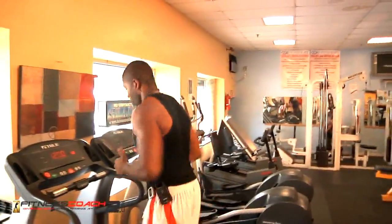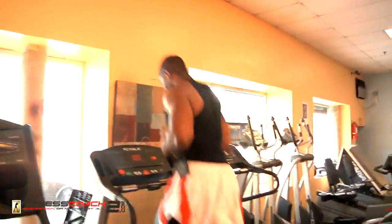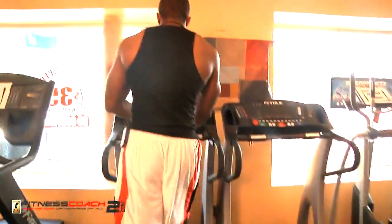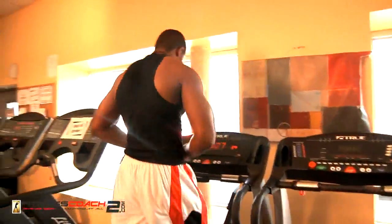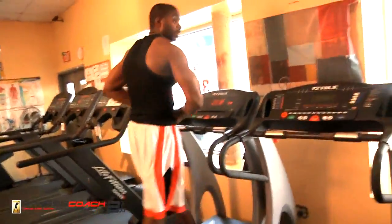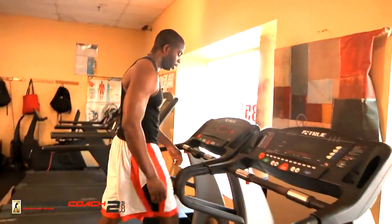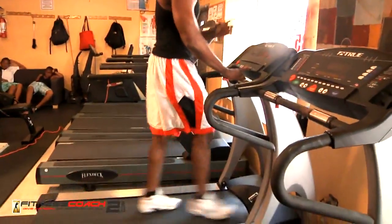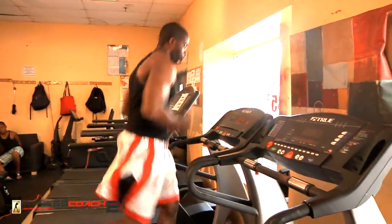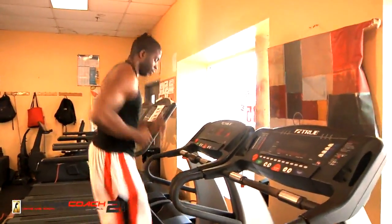Focus on that breathing. Okay, 20 seconds rest — cut it down to 3.4, take a nice little walk. Now when the clock goes back off, we're going to bring that pace up to 5.5. Take that deep breath in, get ready to go to 5.5, start the jog again. We're going to do four rounds — remember, after each round we're adding 0.5 tempo.